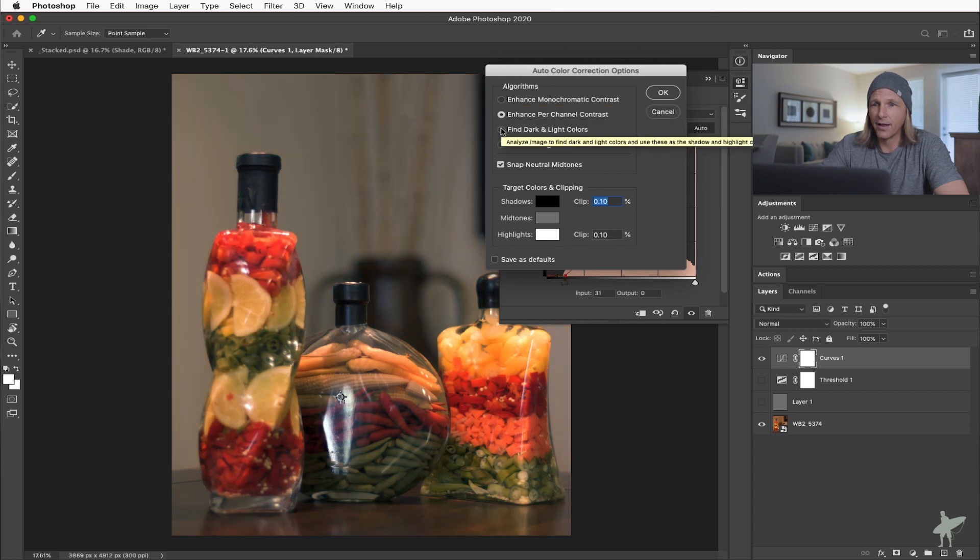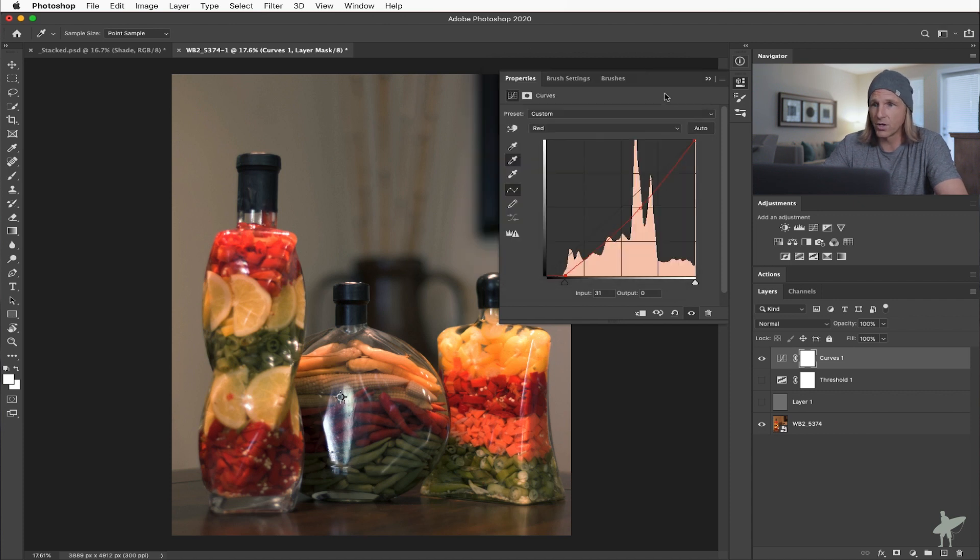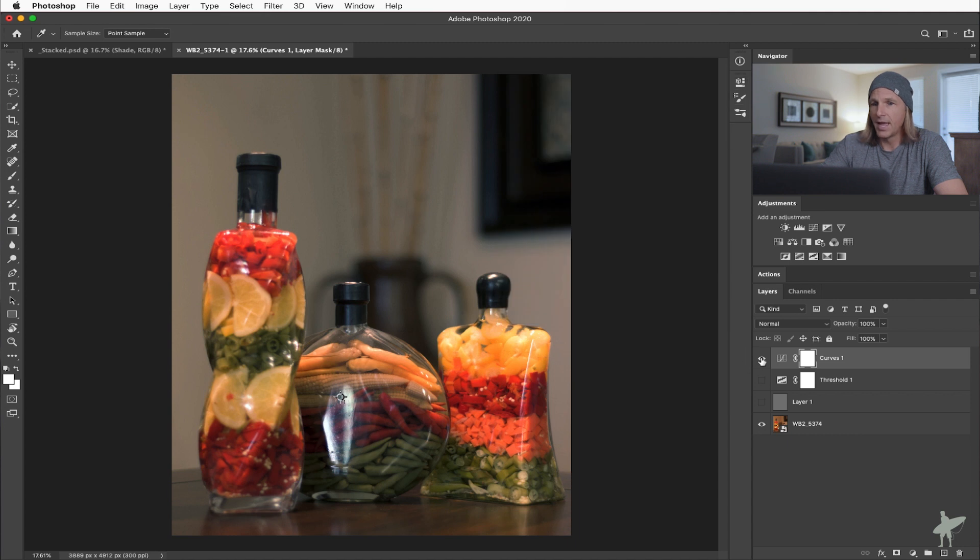In this image it's actually Enhanced Per Channel Contrast that looks fantastic. The other part of this dialog is Target Colors and Clipping — those are our shadows, midtones, and highlights. You can set those colors and how much you want them to clip. Sometimes I'll back that off if the shadows are clipping in too far, but in this case the default is right. So if we just click OK and close this, there we've got before and after — and you can see what a dramatic difference that makes.